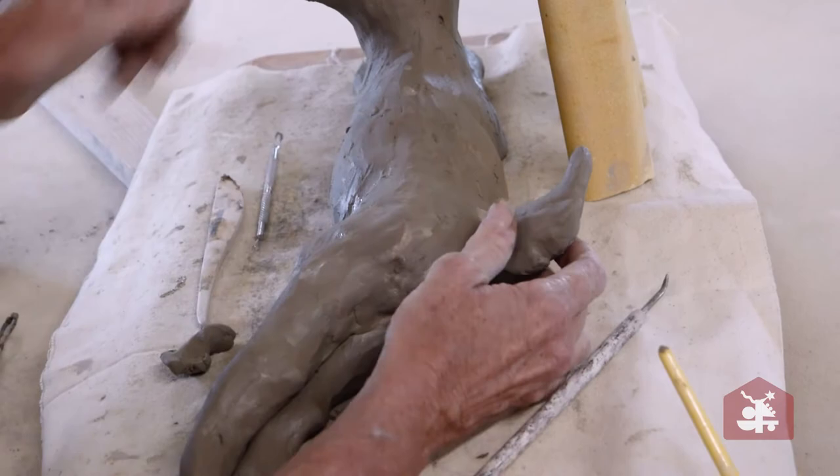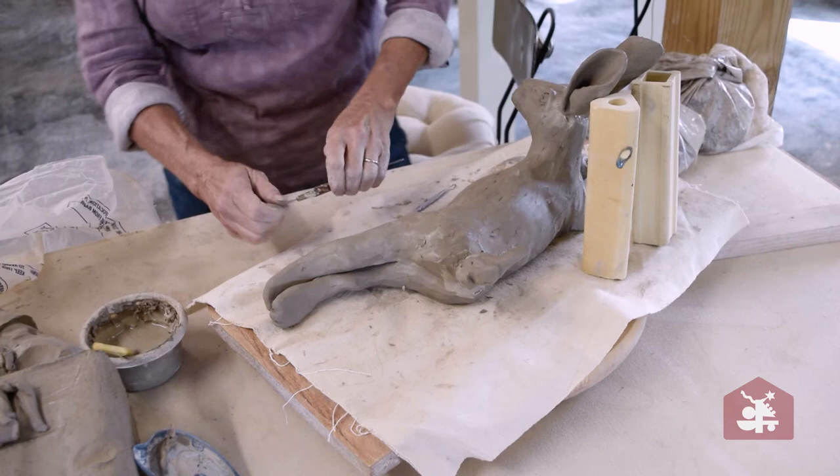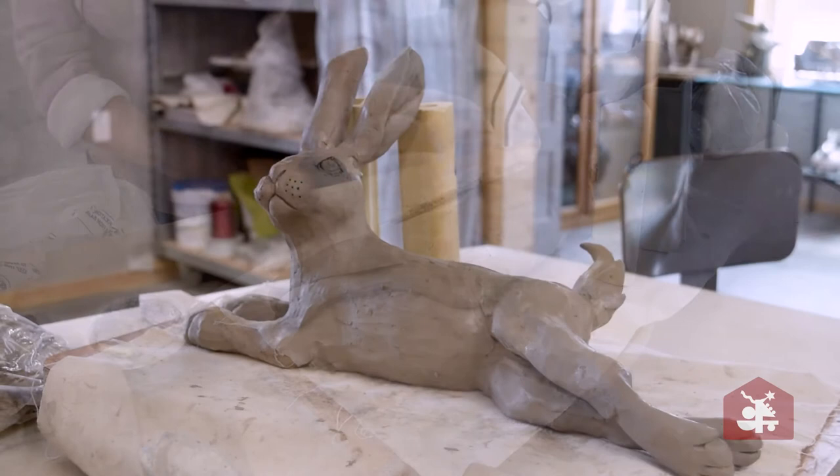I change the expression of their tails also, and how they hold their legs and things like that. Sometimes I cross their legs, sometimes I lay their tails down flat — it all changes their expression.